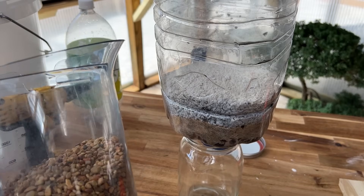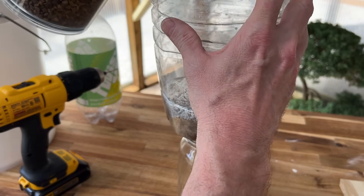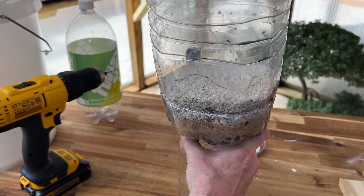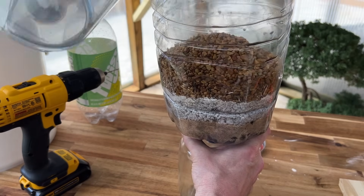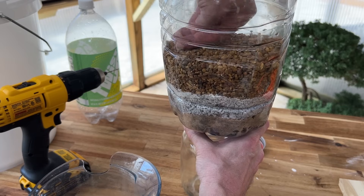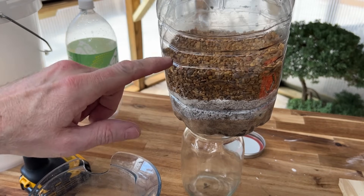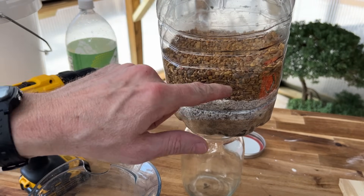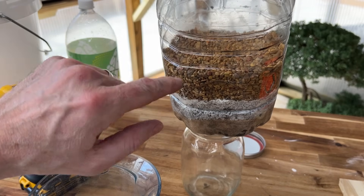The last thing we're adding to the five-stage filter is fine washed aquarium gravel — that's going to help filter out the largest particles. I'm going to pour that in on top, probably about an inch and a half to two inches across the top of the diatomaceous earth. We'll smooth that out and make it nice and level. That will be the fifth stage of our five-stage filter. But there's one more thing we want to add to the top to keep from disturbing the layers when we pour water in quickly.